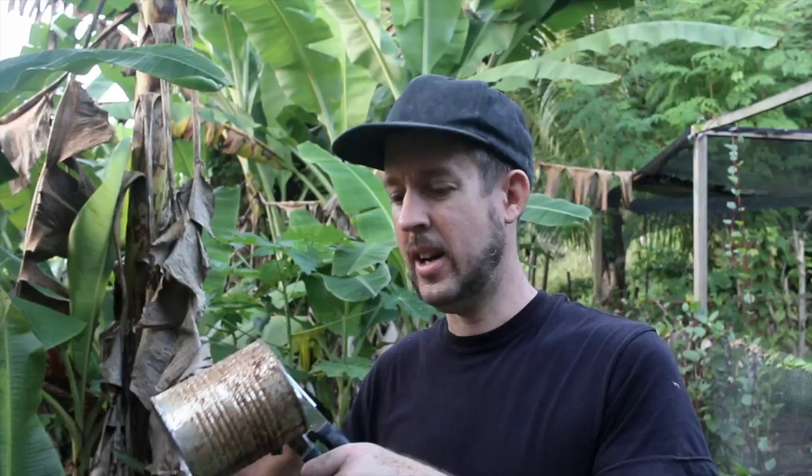Hey, welcome back. I want to plant some pumpkins in my garden and I don't want the cutworms to get them — hence the tin can. What do you think, think it'll work? I think so, let's do it.